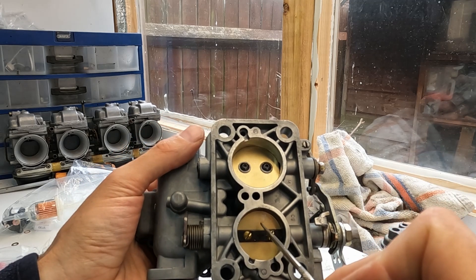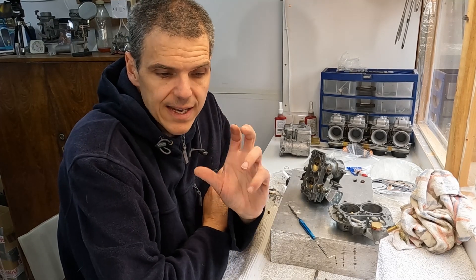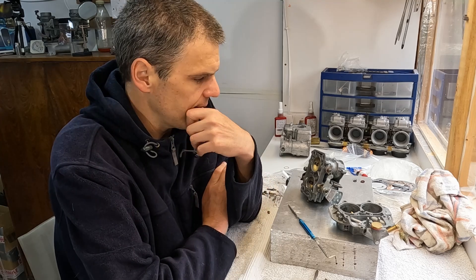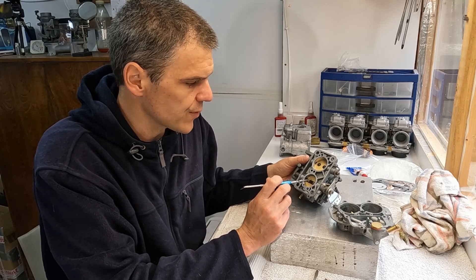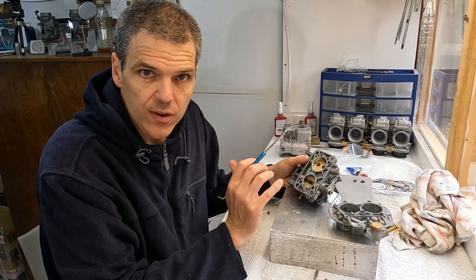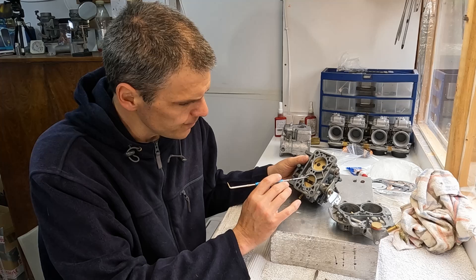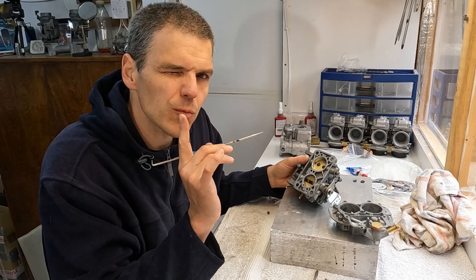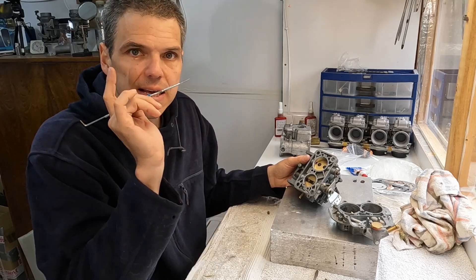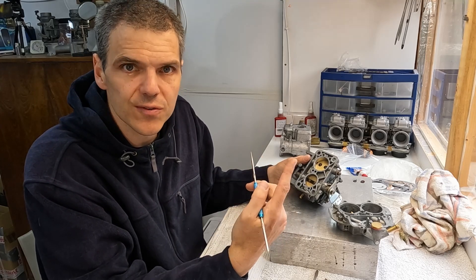One thing I need to remark on: why have I not made a hole here? Generally speaking, in engines that have a very lumpy radical camshaft, you sometimes have to drill a hole in the primary throttle plate because the engine might struggle to get sufficient air to idle well. That's why sometimes a hole is called for. Why have I not done one here?